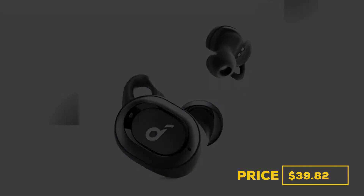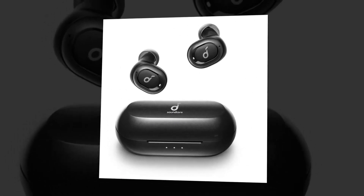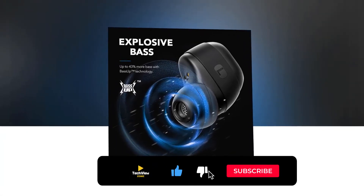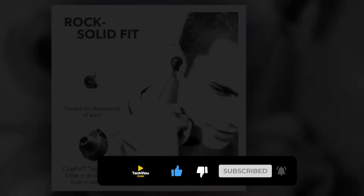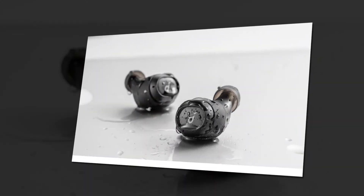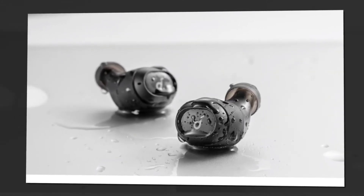These earbuds are equipped with expert-tuned graphene drivers. As graphene's earliest pioneers, Anker created a new driver for the Liberty Neo that takes full advantage of the material's remarkable properties — 100 times harder than steel and 35 percent lighter than traditional driver diaphragms. It oscillates with extreme precision to give your audio a wider soundstage with exceptional accuracy and crystal clear clarity across the entire frequency range. Its exclusive BassUp technology analyzes your audio's low frequencies in real time and instantly increases the bass by up to 43 percent. It has an LDS antenna derived from satellite technology.